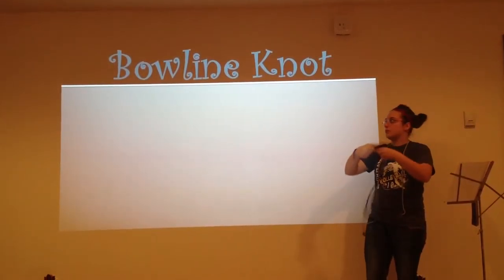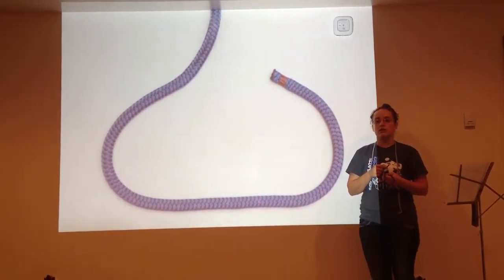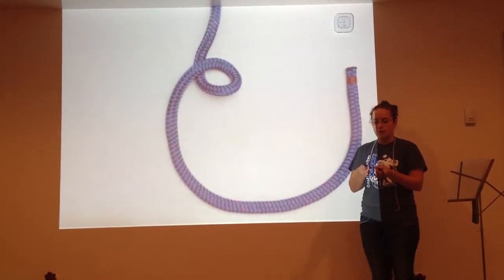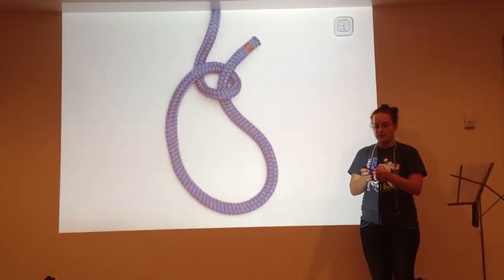You first construct the bowline knot by taking your rope in both hands and making a loop. Make sure the short end is on top, or this knot will not work. Pass the short piece of rope through the loop, around the long piece of rope, and back through the loop at the side. And pull tight.